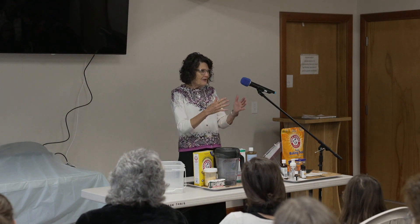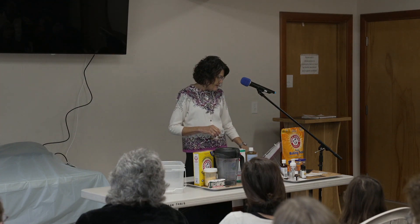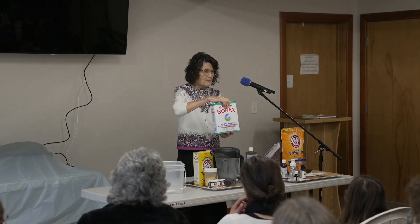I can tell people when they walk by what detergent they're using, because it has a smell. So what you need is a box of borax.